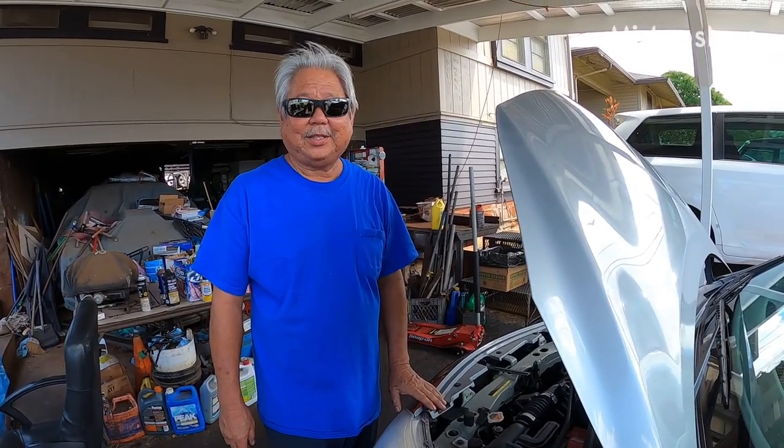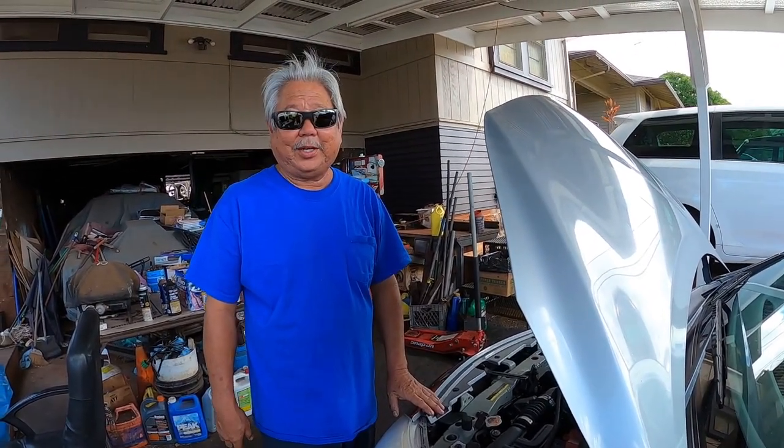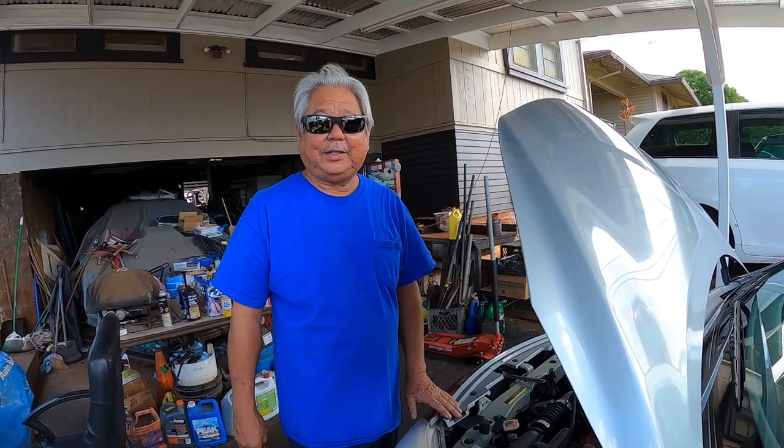Hi, I'm Roy from Roy's Garage. Today I'm going to be working on a 2015 Nissan Versa Note 1.6 liter automatic.